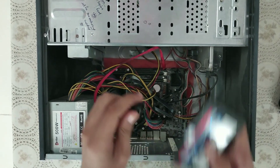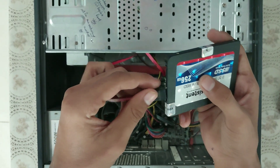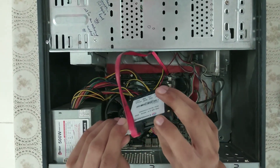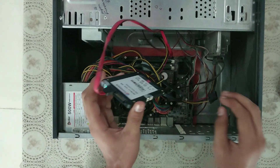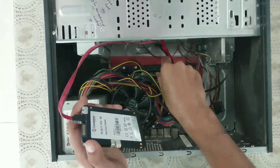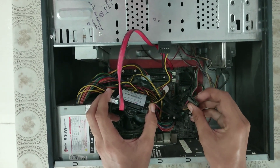Because both ends are the same. I have one end here and another end there. This port and this port — here you can see this cable.